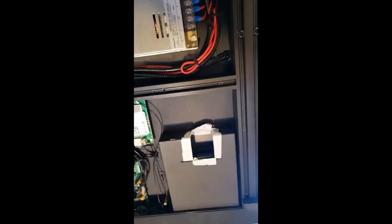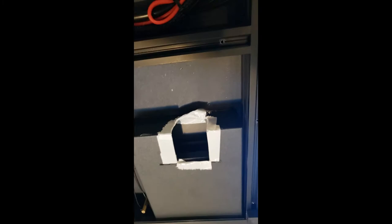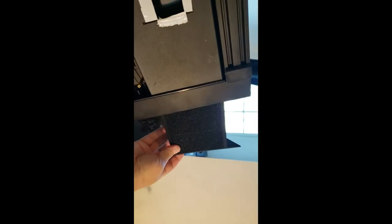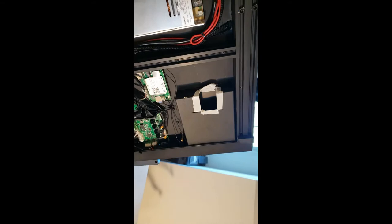I finished cutting it out with the big grinder, and then to protect it I used the grinding stone on the edges to smooth them out. I also went ahead and put some white duct tape on there. I want to make sure my drawer fits - it comes right to the back here. This is the drawer, the open spot, and that's where the Raspberry Pi is going to sit. The cables are coming out the back.